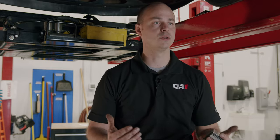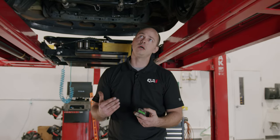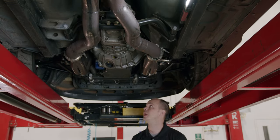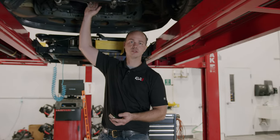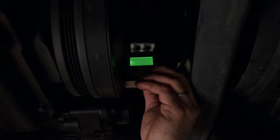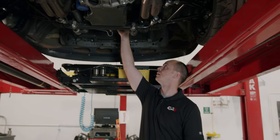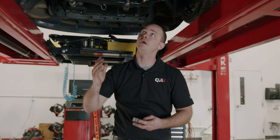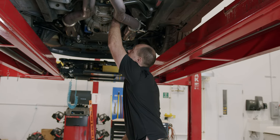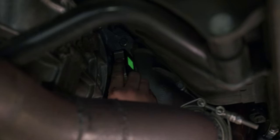The first thing we want to do is find a surface on the engine, transmission, or slip yoke where we can get a measurement from. This car has exhaust running underneath the driveshaft, so it is difficult to get to the slip yoke, but we can actually go off the front of the balancer. This car has an LS in it with a nice flat surface on the front of the balancer. So we're going to put our angle finder up here and zero it out. With the manual transmission on this car, it does have a nice flat surface on the bell housing, so we'll double check it and make sure that it's still zeroed out.